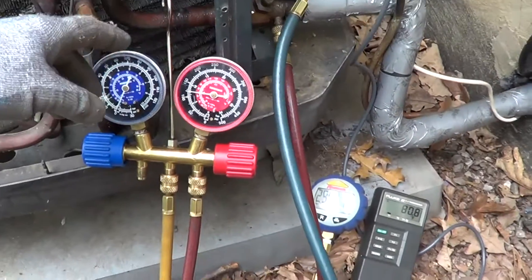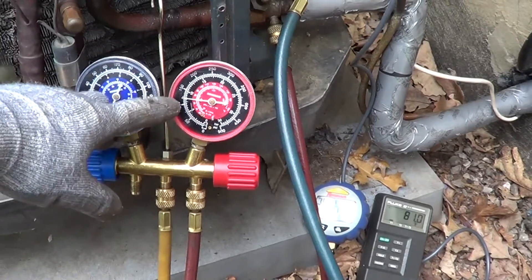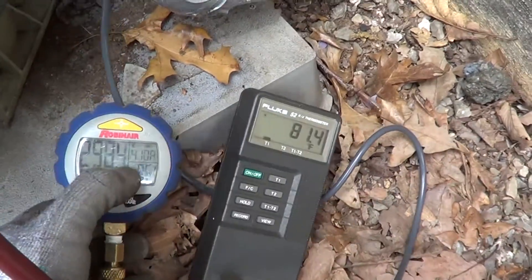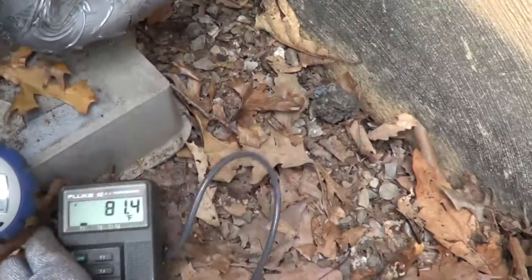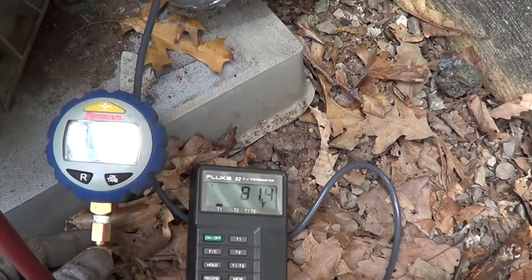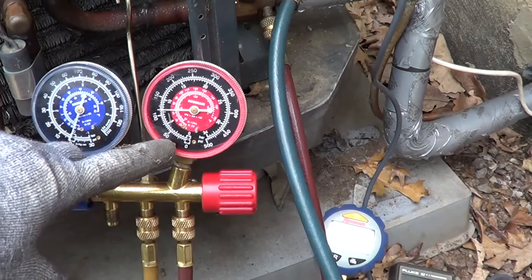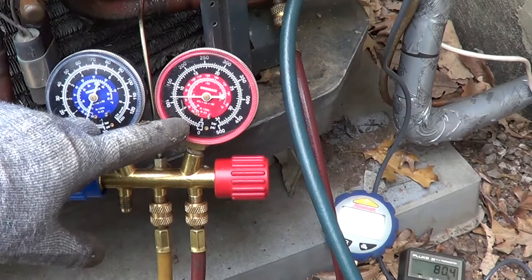So it turns out that gray junk inside the liquid line just stopped up the expansion valve. When I changed the expansion valve, we've got some great pressures. On the low side we got 125. On the high side we got 96 degrees for R410A and 81, so we're running about 15 degrees subcooling. We got 300 pounds on the high side. Before I was running about 40 on the low side — that expansion valve was clogged up. Everything's great now.